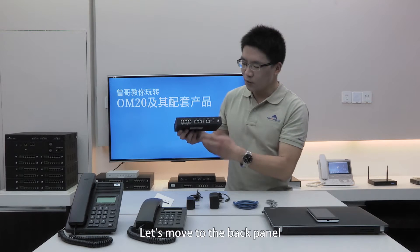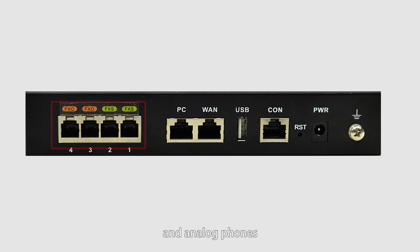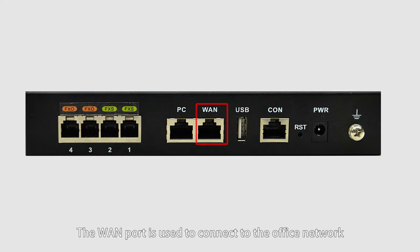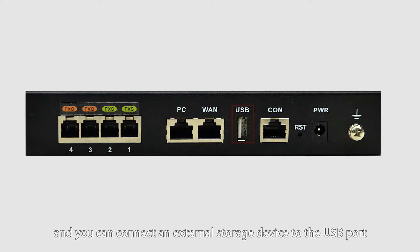Let's move to the back panel. The telephone ports are used to connect POTS lines from the central office and analog phones. The PC port is used to connect to a computer or IP phone. The LAN port is used to connect to the office network. OM20 has a 16GB built-in USB flash drive and you can connect an external storage device to the USB port.